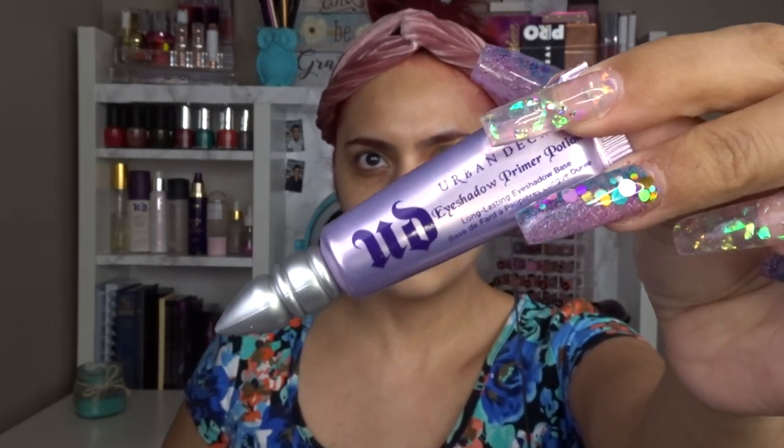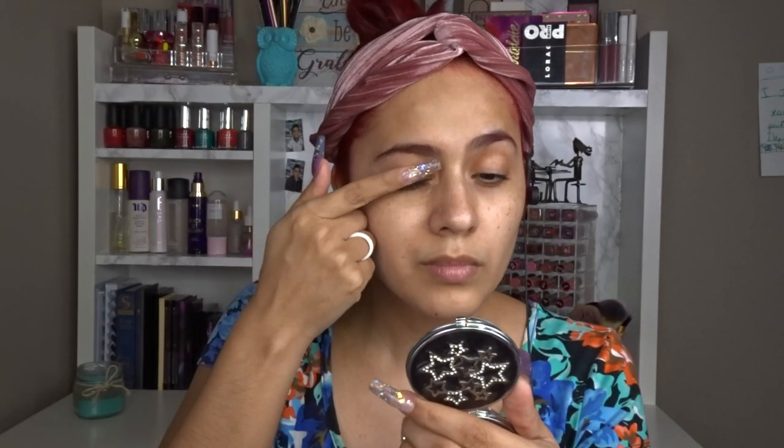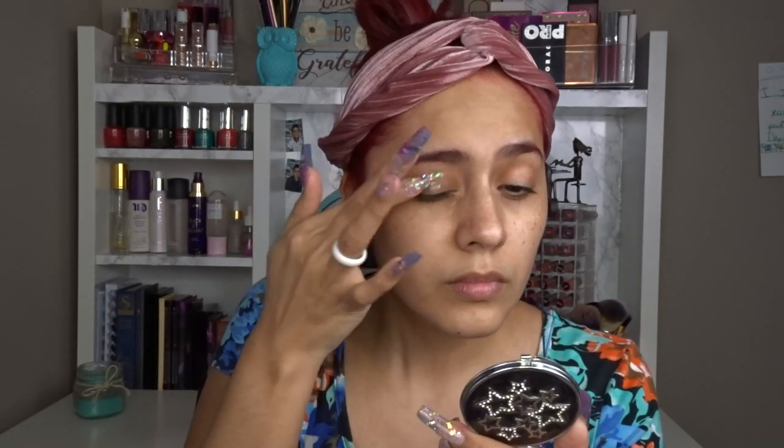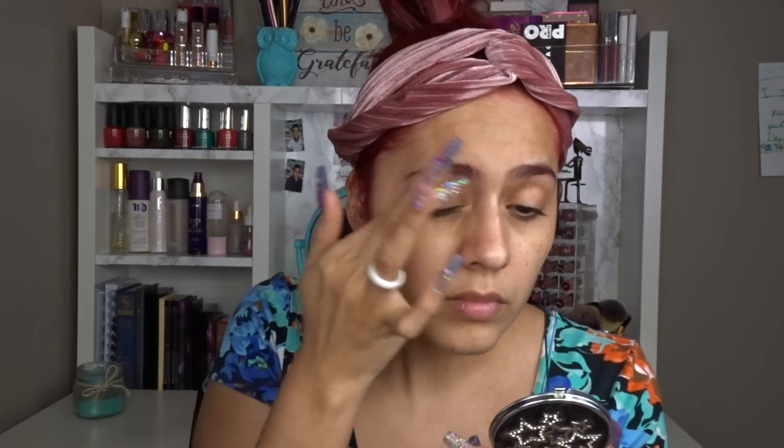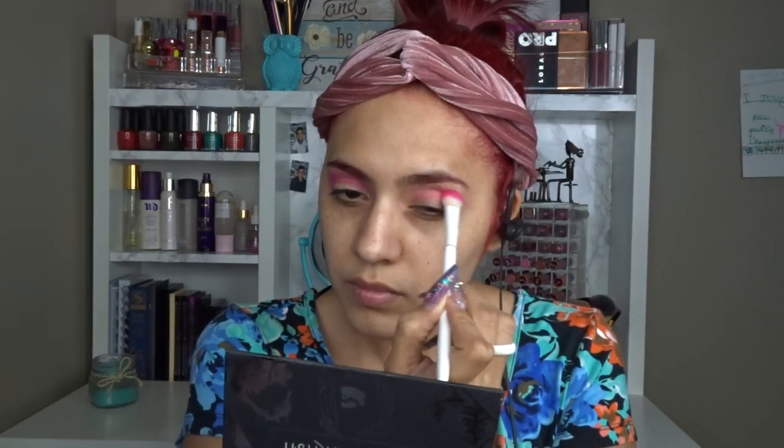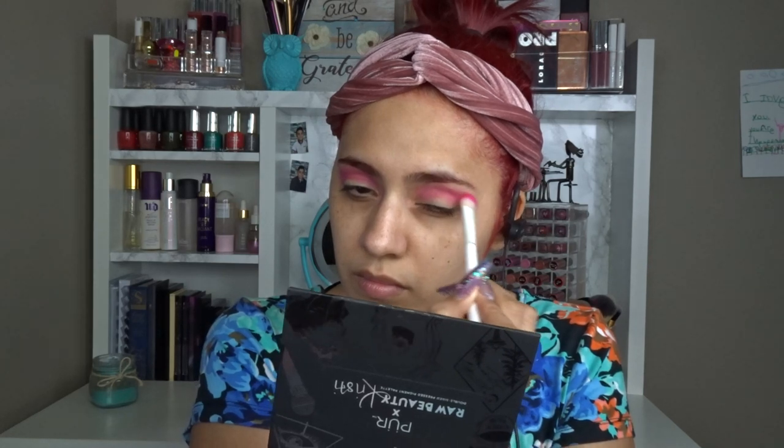Hey guys, this video will be a makeup video on the mermaid makeup look, inspired by my nails. I did a collaboration with Jessica, who is an awesome TikTok nail tech I met through TikTok — she was actually a subscriber to my channel. We did a TikTok showing our nails and makeup. Definitely follow my TikTok; I'll leave all that information and her info down below.